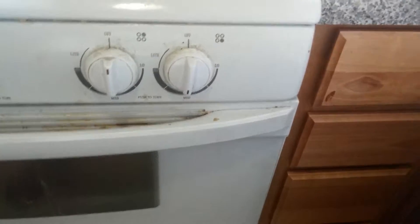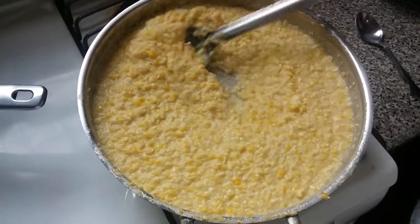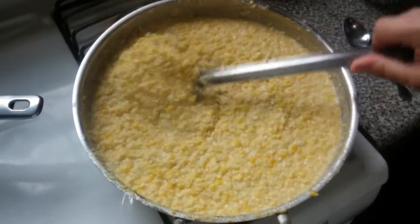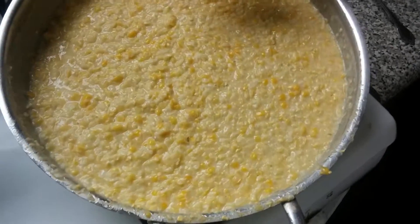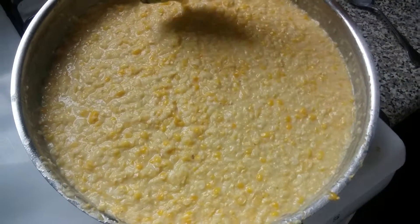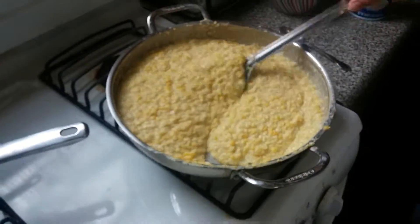About 10 minutes in we cut the heat down to medium. So for about 10 minutes you're going to want to cook it on high, and then after that cut it down to medium. It's just barely going to be boiling — see how it's just kind of barely boiling — and you're just going to want to stand there and continue stirring. Now earlier in the video I told you that you are going to need...